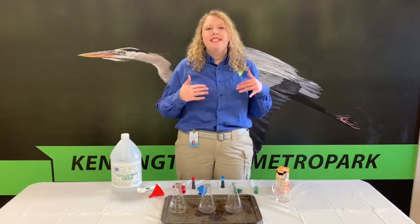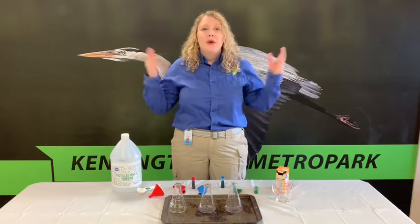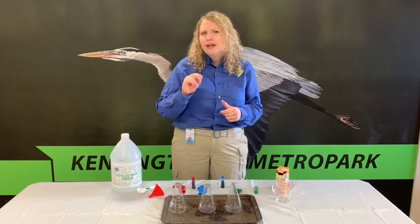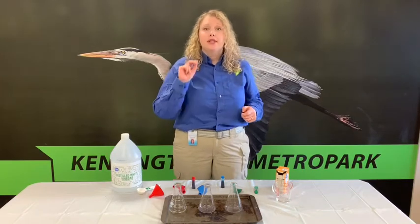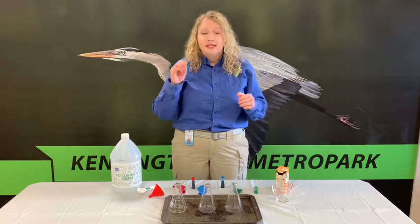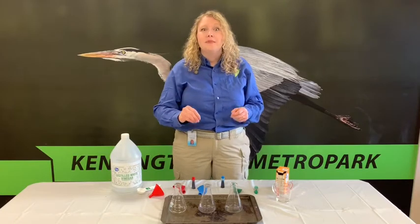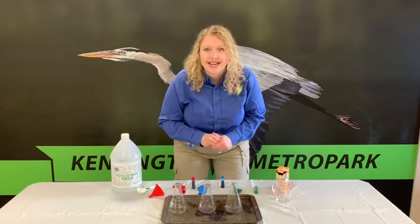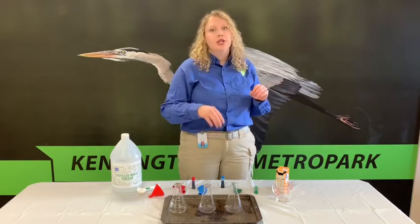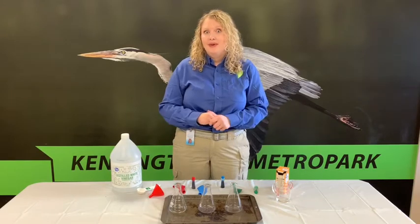Hello everyone, my name is Stephanie and I'm an interpreter here at Kensington Metro Park Nature Center. Welcome to Science with the Metro Parks, where I'll show you short and easy science experiments that you can do at home with items you find around your house or in your pantry. Today I'm going to show you how you can blow up a balloon using science. Before we get started, please be sure that you have parent supervision in order to conduct the science experiment in your own home.